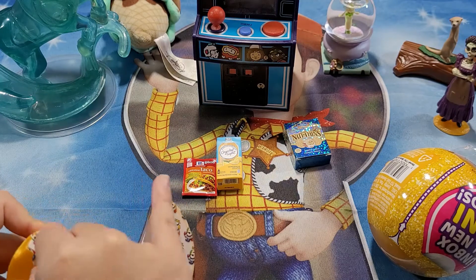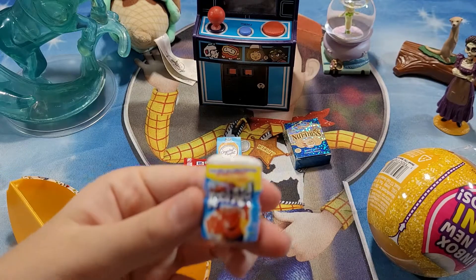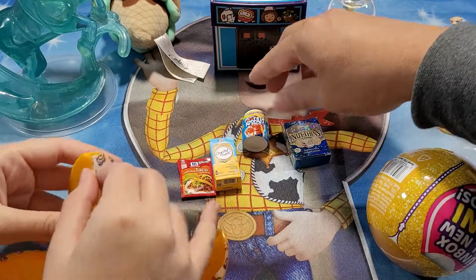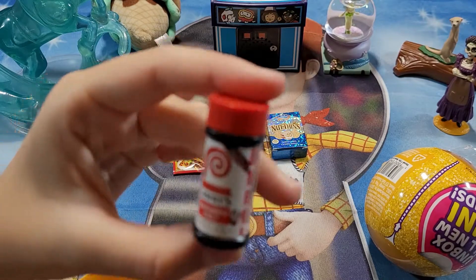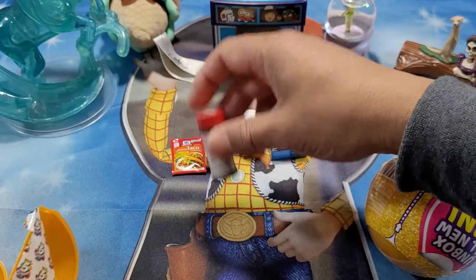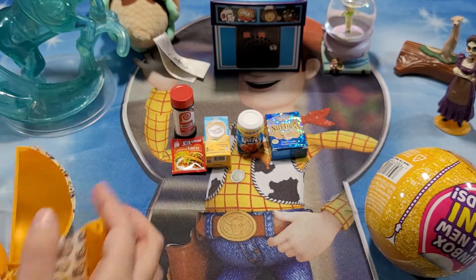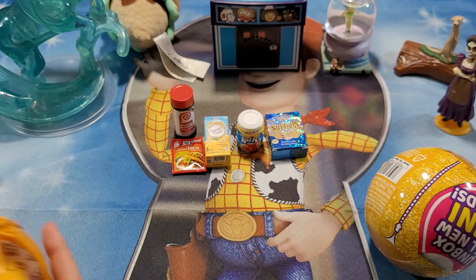Let's open this one. We got Kool-Aid — no Kool-Aid, put that up here. Then we have some seasoned salt — Lawry's seasoned salt. But these are toys right? There's nothing inside them. Yeah, no. Wow, good. And that's our five. Preparing you for when you go shopping with mom — you already know what to get. Get the real thing! That's it for this one.